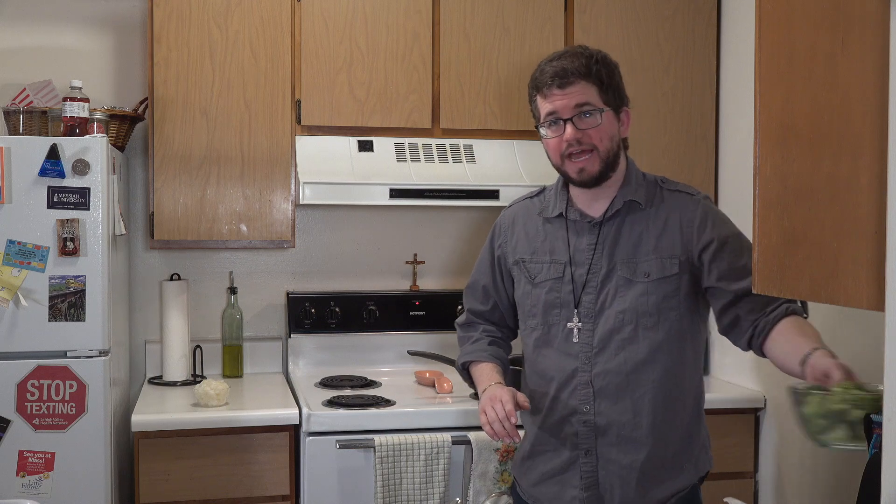What I did previously before I started recording was I took two big heads of broccoli, cut off the stems, and just have the florets here in this bowl. We will add this a little bit later.